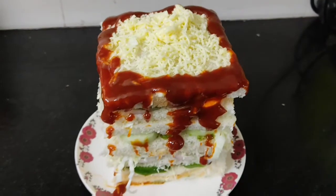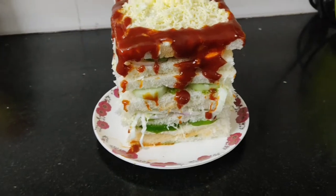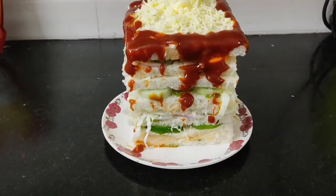Hello everyone, today we made a special sandwich for our evening snack. As you can see here, it's Bahubali sandwich, Mumbai street style.